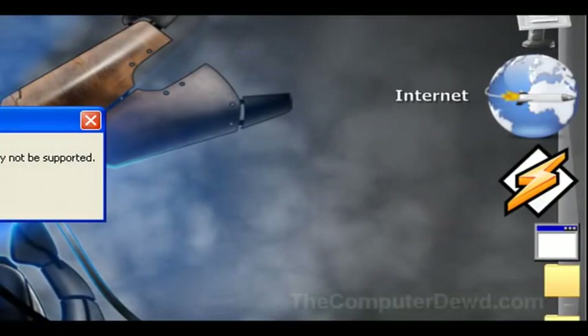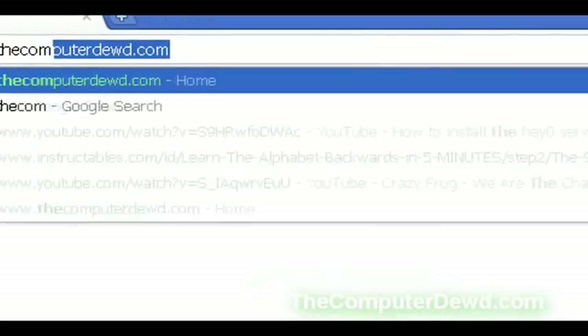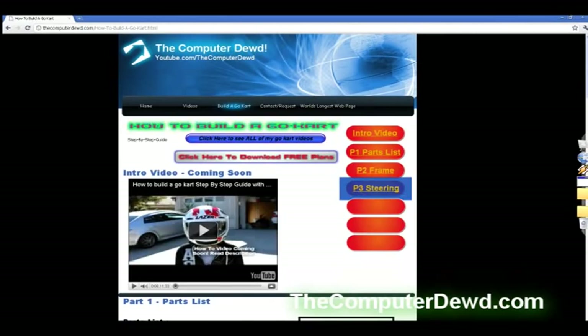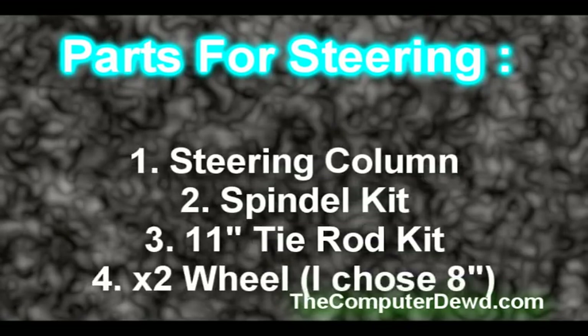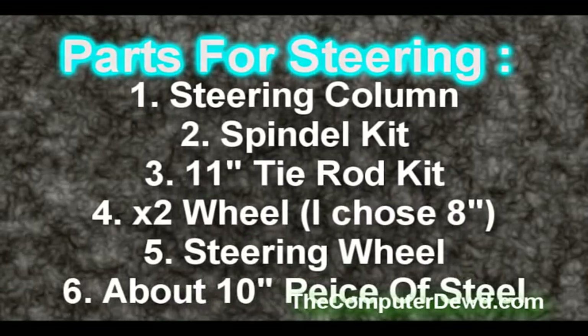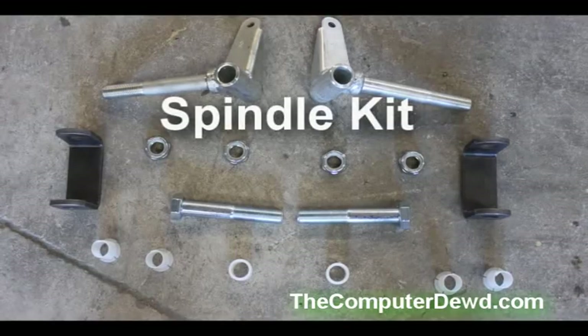Hello YouTube, it's Computer Dude here and welcome to part 3 of the go-kart build. In part 3 I'm showing you the entire steering setup. Don't forget to read the description box below — I have a ton of other go-kart videos and mods. The parts you'll need are: a steering column, a spindle kit, an 11-inch tie rod kit, two wheels, a steering wheel, and about a 10-inch piece of steel. Here are some pictures of the parts I chose.